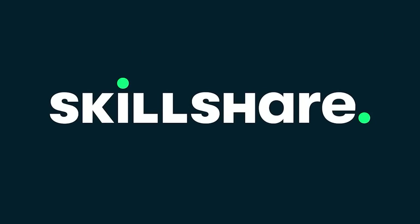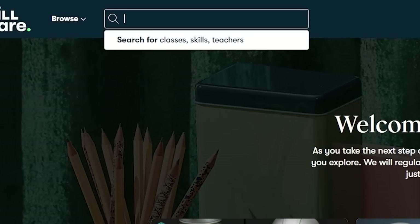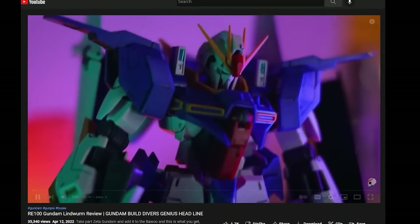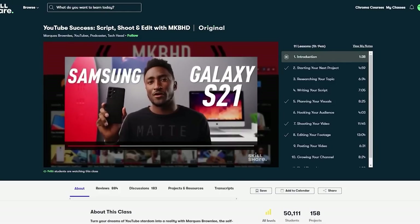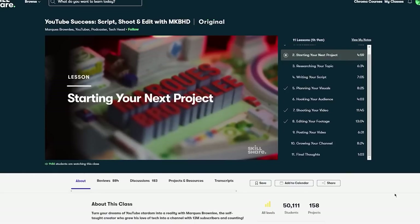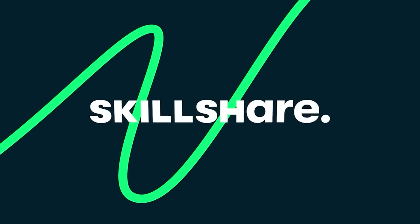This video was sponsored by Skillshare, the online learning community with thousands of online classes and members across 150 countries. 2022 will be the 10th anniversary of my channel, and this year I plan to improve my content with tips and tricks learned off Skillshare - particularly lighting and photography. If you're looking to improve your videos or start a YouTube journey, 'YouTube Success: Script, Shoot and Edit with MKBHD' is a great resource. The first 1000 people to use the link in my description or my code mechagaikosu will get a one month free trial of Skillshare.